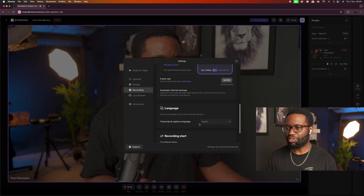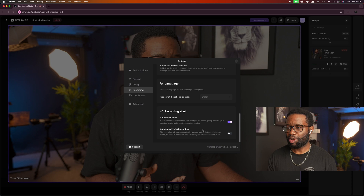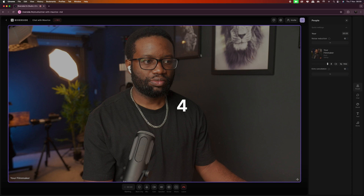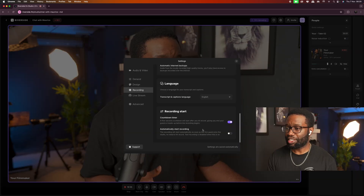There's also automatic backups. For language, I have mine set at English. You can also set a countdown timer before you start recording — usually a five-second countdown timer is fine. You can also set Riverside to automatically start recording once you join the studio.